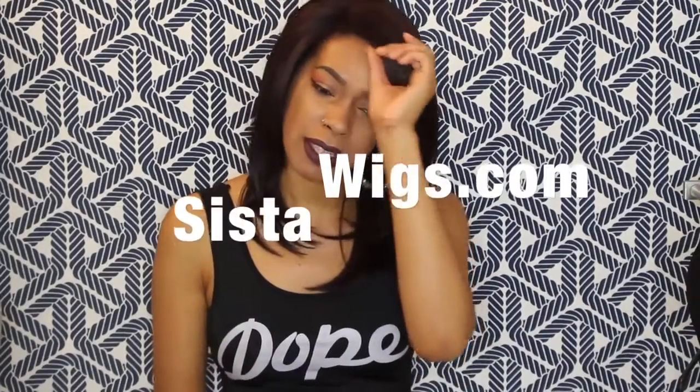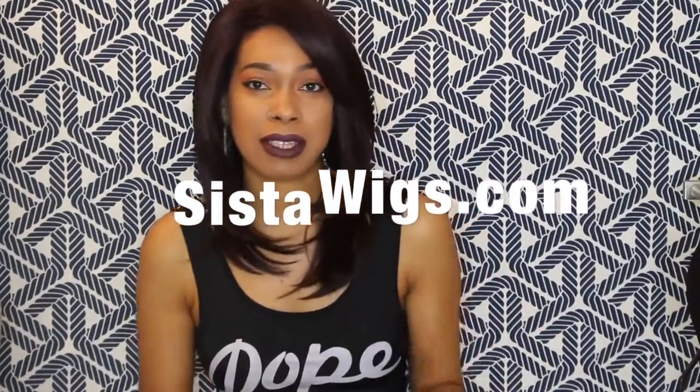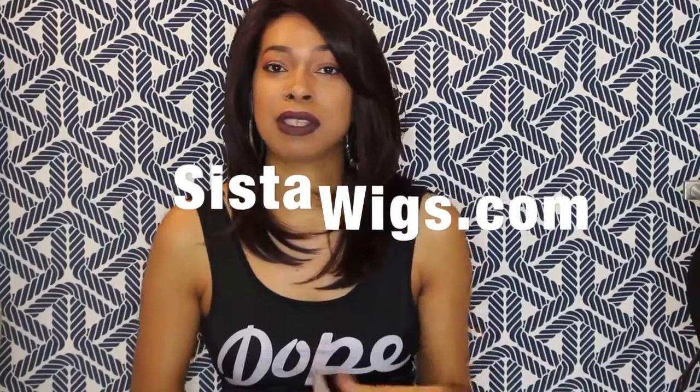How's everyone doing? Mojave Flaw coming back with another review. I'm back. This unit was sent to me from Sister Wigs. I'm going to leave their website down below in the description box so you can just click on the link and it'll take you directly to this unit.